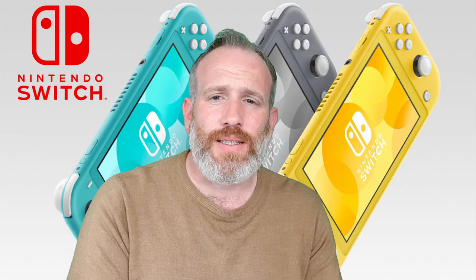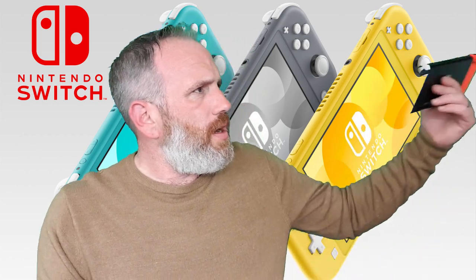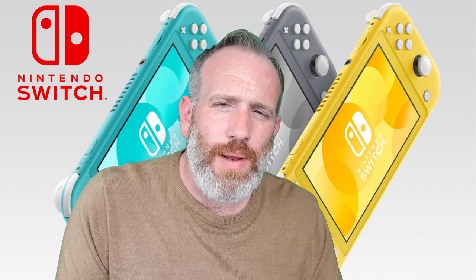The thing with the Nintendo Switch that makes it so popular is sitting on the sofa, plugged into the TV, with four, six, or eight of these and everyone playing Mario Kart on the screen together. That's what I think made it so popular, along with great games like Zelda and Mario. You're not going to be able to do any of that with the Switch Light. It's a solo device — you're just playing in your bedroom. Want to play on the TV? You can't. Want to play with mates? You can't really.